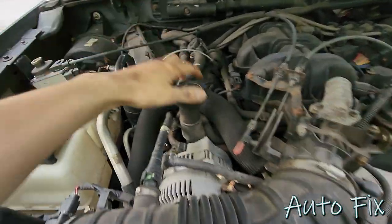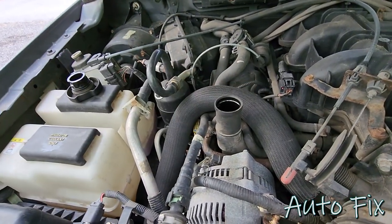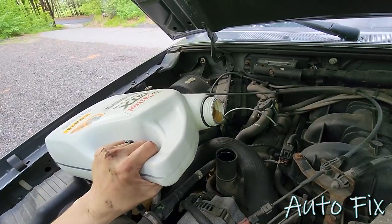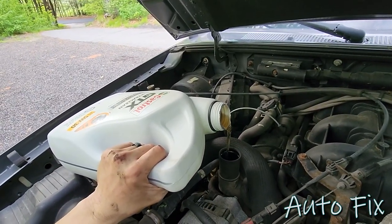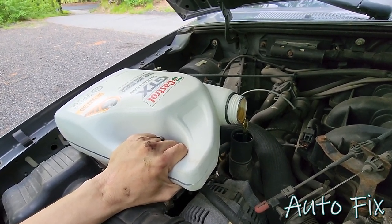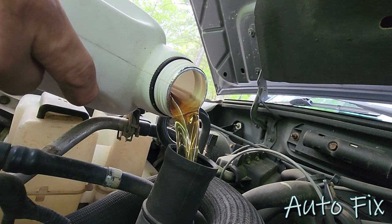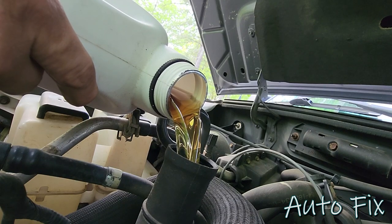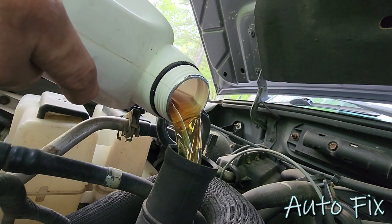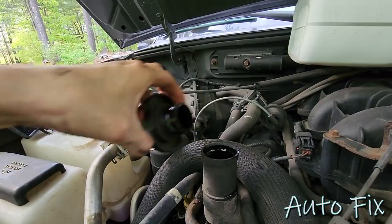Let's go up top and fill up the engine with fresh oil. Looking at the engine bay you can see the oil fill cap right here. Go ahead and take that out — if you want to use a funnel go right ahead. I'm going to take a chance and use no funnel. I'm going to put all five quarts in — that's how much this truck takes, so the whole bottle. What's nice is on this one you can dump the oil in pretty fast.